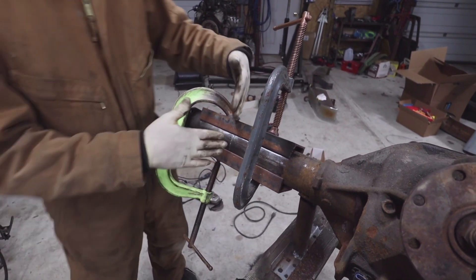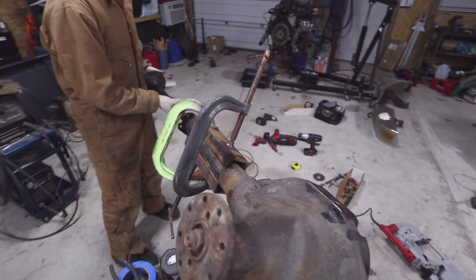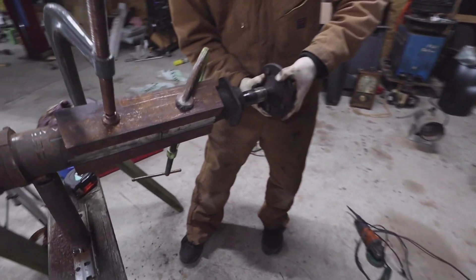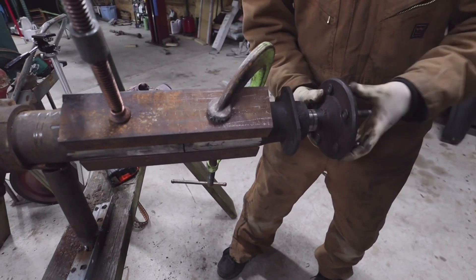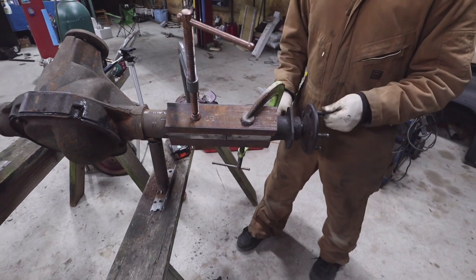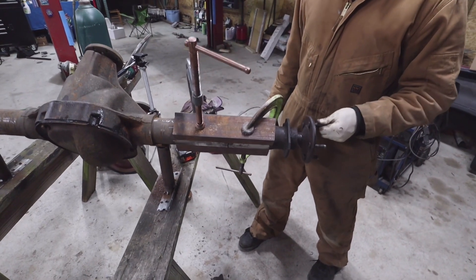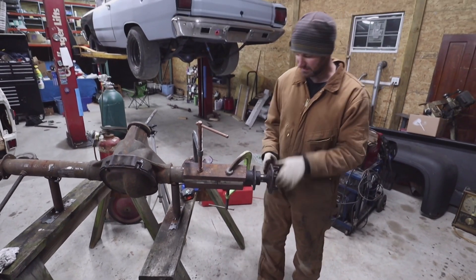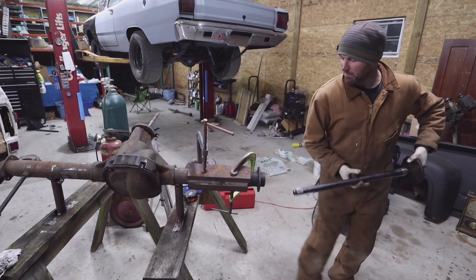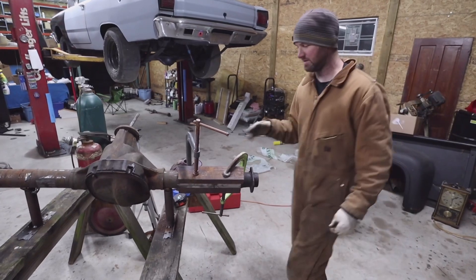Then we're going to V the tubes and weld them. This is a short side axle shaft now out of the 8.8, not the long side. We cut the long side of the housing down and it just goes right in real smooth, which is a pretty good indication that you're somewhat close. If it was really bad, you'd be binding up on that bearing. So we'll take it back apart, V the tubes, clean them up real well, tack them, and then fully weld them.